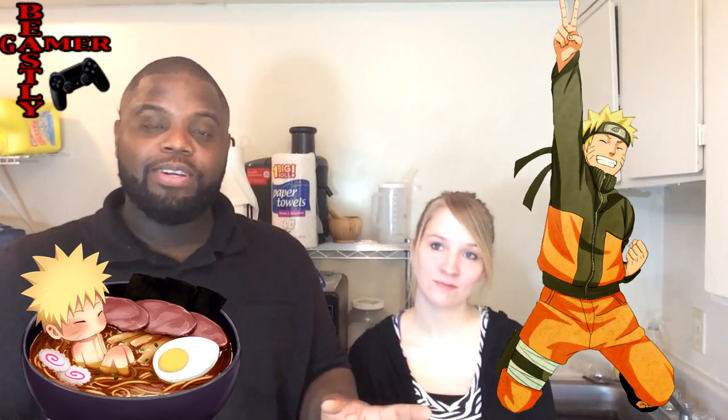What's up everybody? Beastly Gamer here joined by Kate, Miss Everything Random. And today we're going to do something a little bit different — it's something that we've been wanting to do for a real long time. We're going to make official Naruto Ramen.